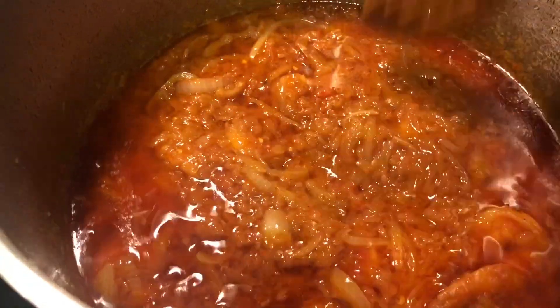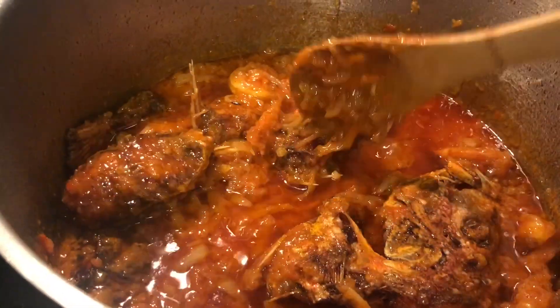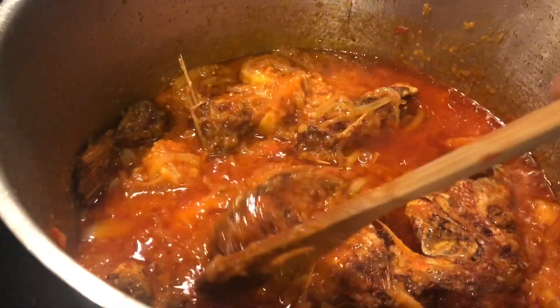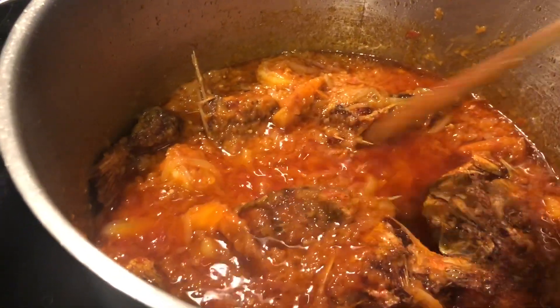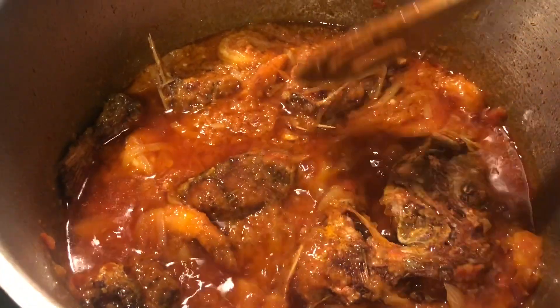This gravy is looking good and also tasting delicious. Lastly, I will be adding the fish, and once I add the fish, I let it cook for about 5 minutes. And now it's all ready to serve.